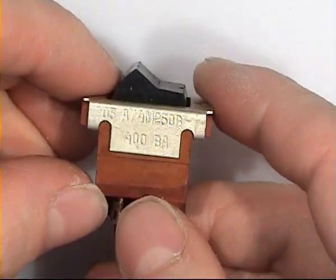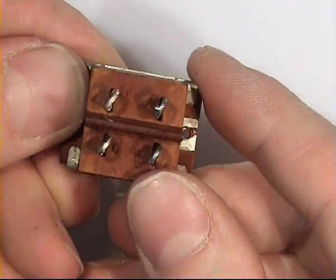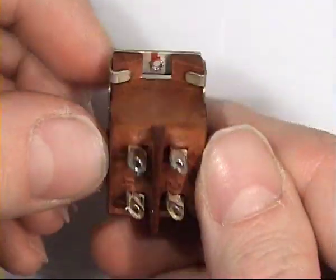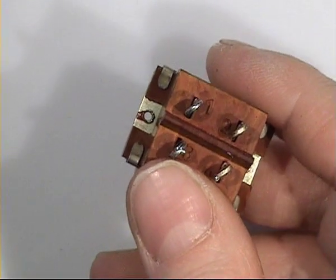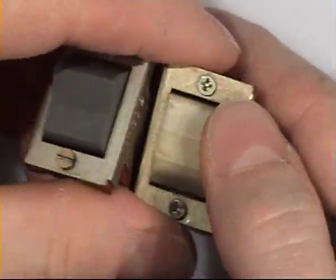Some more mains switches. This one is from a television set. There is no logo on this one. It did exist with different colors of buttons — I have white, grey and black.